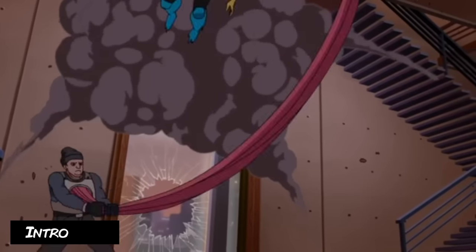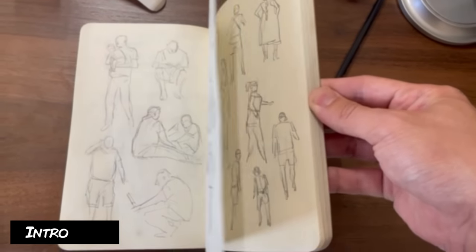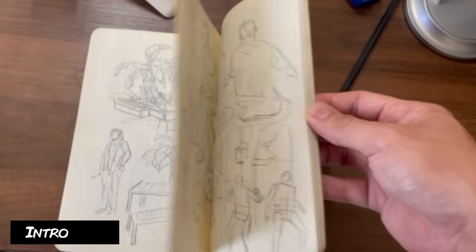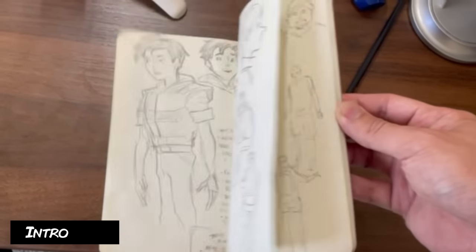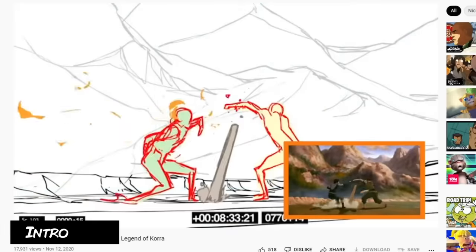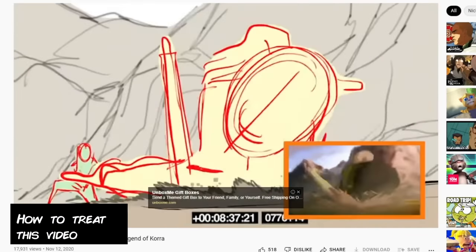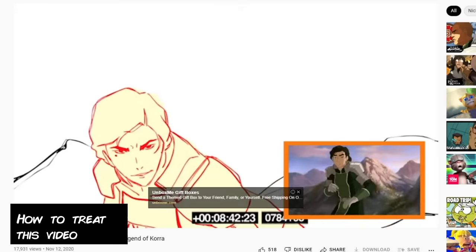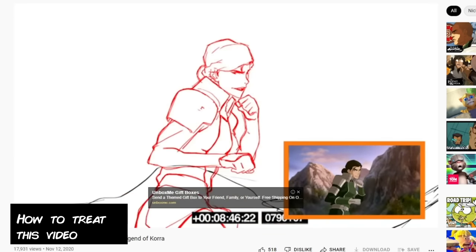Drawing the human figure fast isn't my strength, so I had to actually prepare myself. I had to teach myself how to draw these figures fast and how to have an effective shorthand for both boarding and animation. I did a lot of sketching outdoors just to figure out a system that I could use. I've even studied other action animators that I admire and how they construct their own shorthands. I'm mostly going to be talking about exercises I made for myself to gain the skills to keep up with a detailed action show with such a high turnover.